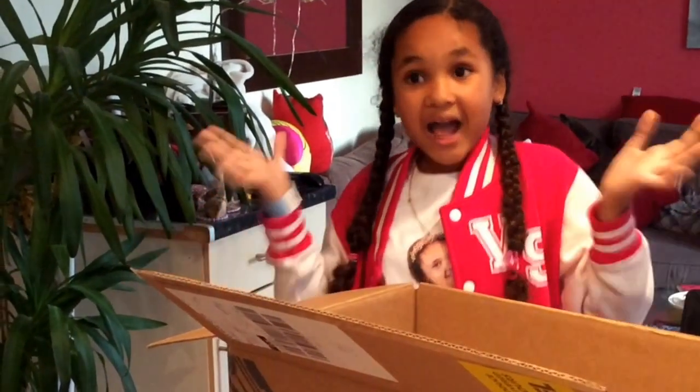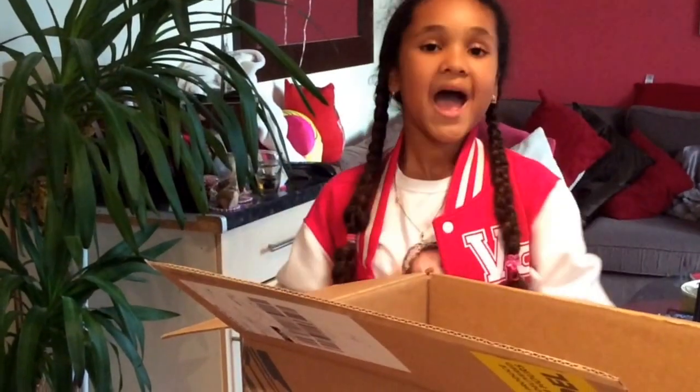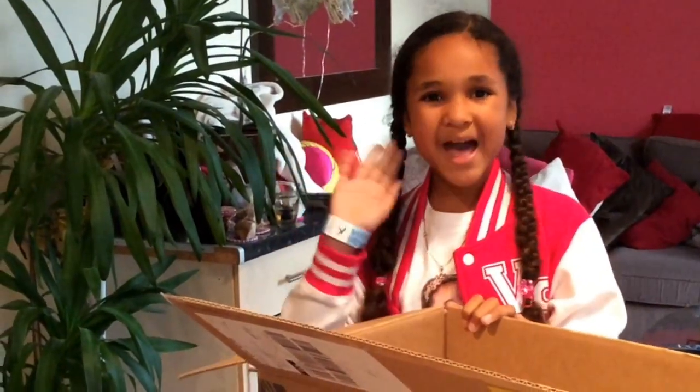I really hope you guys loved this video — it also made me a tiny bit hungry! Don't forget to give this video a huge thumbs up and subscribe to my channel. I'll see you guys in my next video, bye bye!